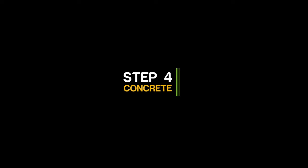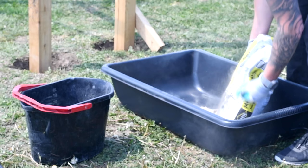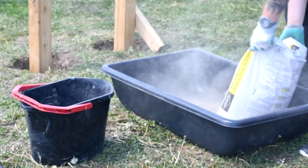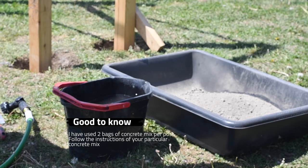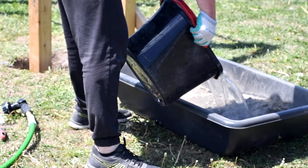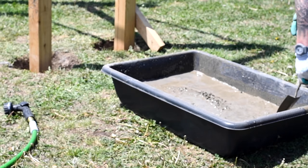I'm going to show you how to make concrete and the full process. For each post I have used two bags of concrete mix. Follow the instructions provided by the manufacturer of the concrete, detailed on your bags.